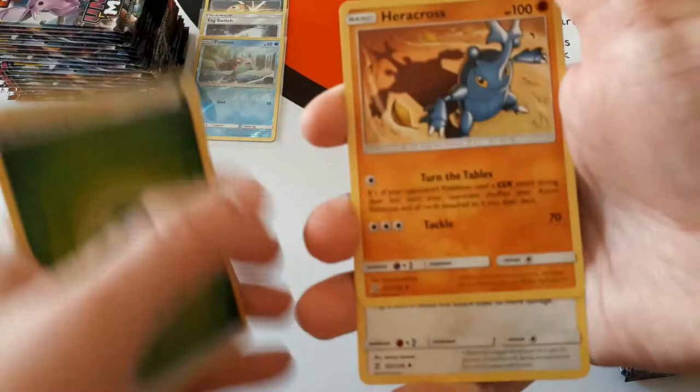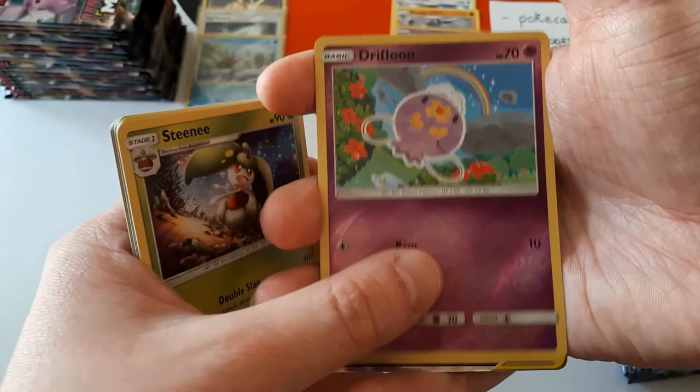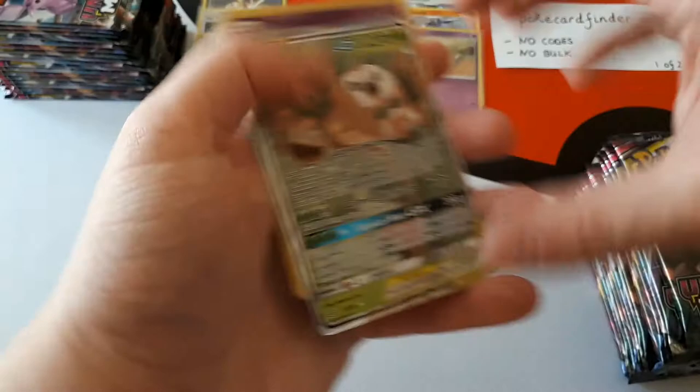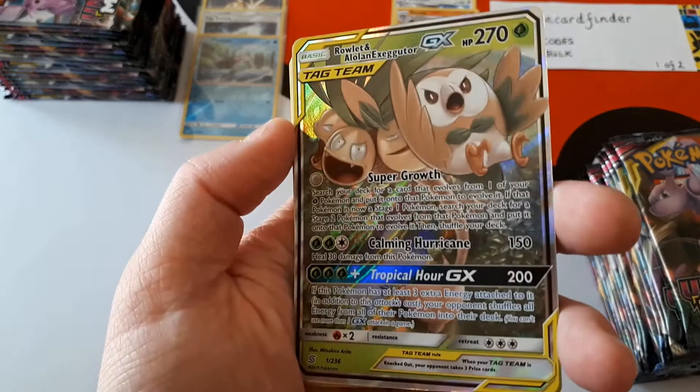If you're watching this on YouTube, hello. Depending on when you see this video, we're going to open a booster box every day for the next twelve days at least. Drifblim is the reverse and the rare — oh! The rare is our first hit of the box. It's a Rowlet and Alolan Exeggutor Tag Team GX! This is one we got from our pre-release prize and we liked this card.